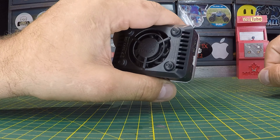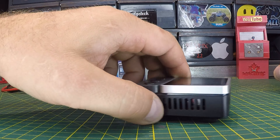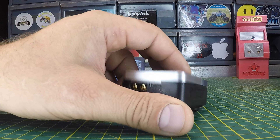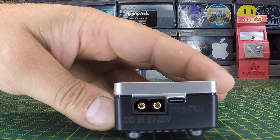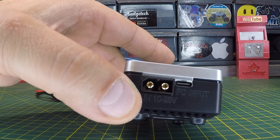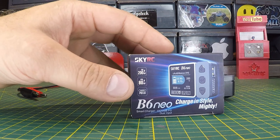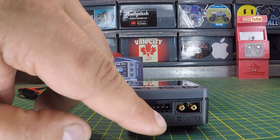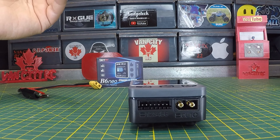Nice size. It feels decent — actually heavier than I thought it was going to be. It's definitely not cheaply made. We've got some vents on either side for airflow, and a built-in fan on the bottom with little feet to keep that fan off the ground, plus additional vents. So we shouldn't have any issues with overheating. On the input side: the DC input is rated for 10 to 28 volts, and the PD input is a type C USB rated 10 to 20 volts — which is why we have the difference between 200 watts and 80 watts.